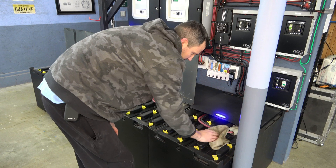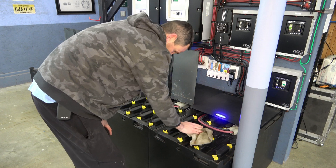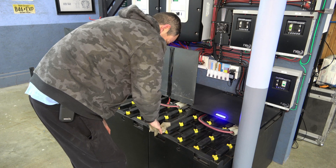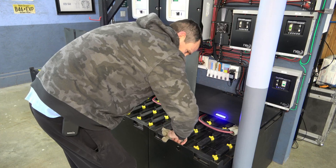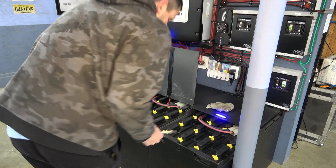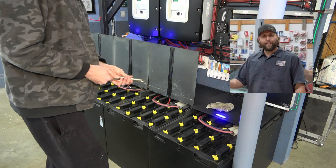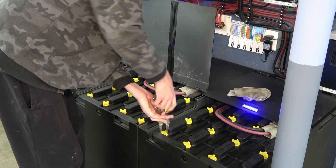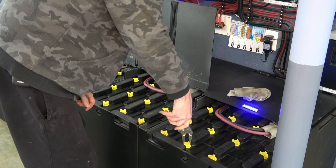A little battery acid never hurt anybody as far as I know. You can use anything as a cleaner that neutralizes battery acid, so a little bit of water with baking soda mixed in is fine — that's usually what I use. And I like to find my vice grips, set these to the right width, and then just go through turning.